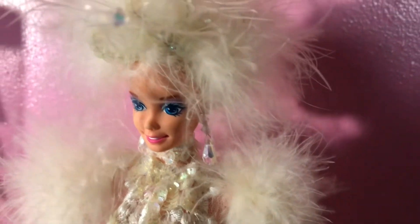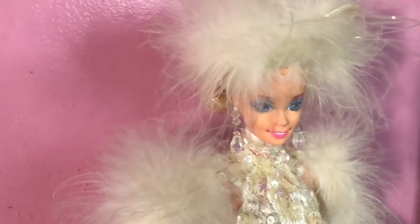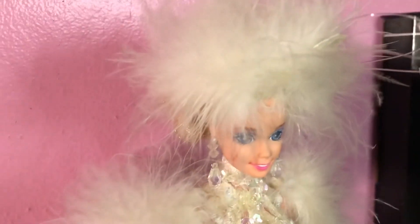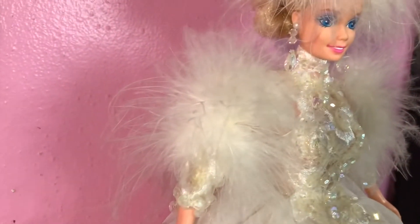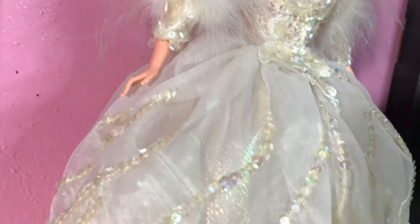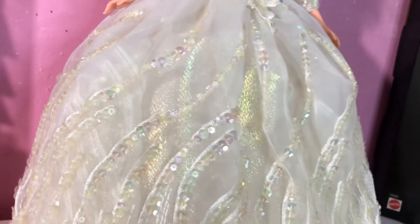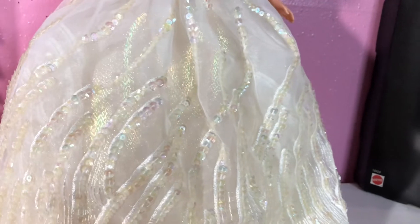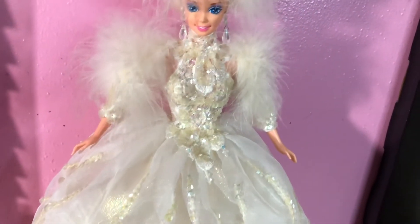Look at her style and her detail. Look at her big blue eyes — that blue is so pretty, I've never seen eyes like that on a doll. Look at the style and detail on her dress — it is just ball gown material to a tee, all the way down. This doll is representing the winter and she's doing a very good job.